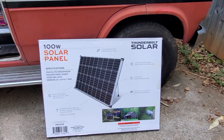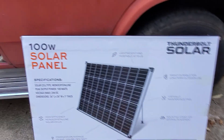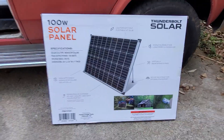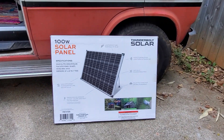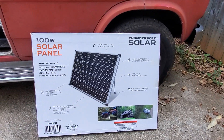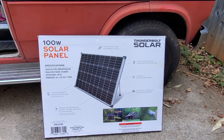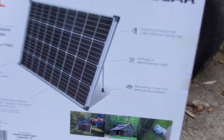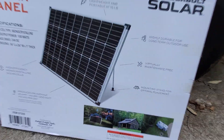We're at Harbor Freight and they have these new standalone 100-watt panels. I was aware of those funky ones with four pieces you had to put together that are really expensive. This one is only about 99 bucks with no discount, which is about right for a 100-watt solar panel. But unlike others, these have kickstands. I'm going to open this up — James is here to help me.